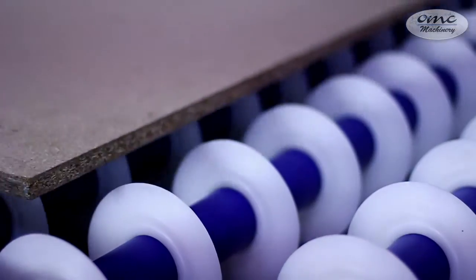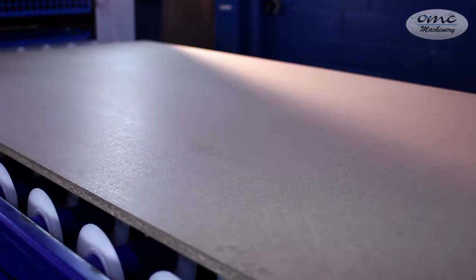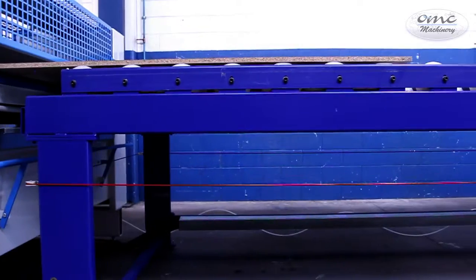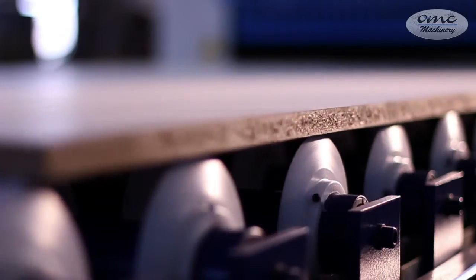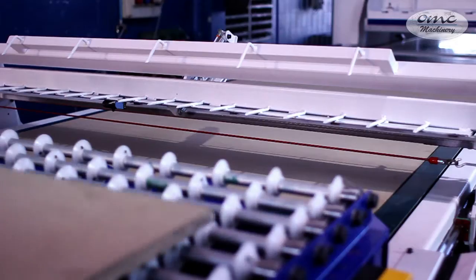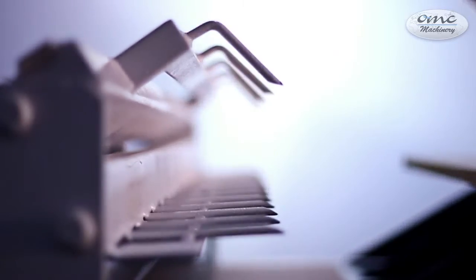At this point the panel enters into the power disc conveyor, where the piece, covered by glue, rests before its composition phase. This part of the line has been specifically designed with thin discs to decrease the contact surface between these and the panel, and prevent the glue from being taken off from the work pieces.